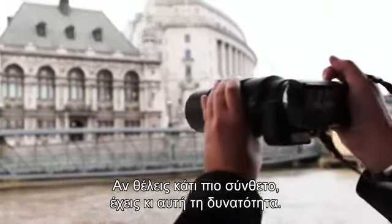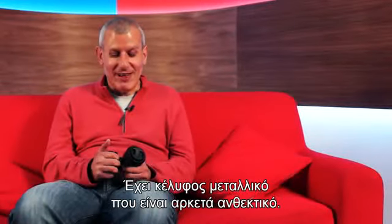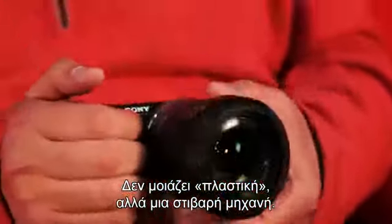Metal body — they can take a bit of a bash. They don't feel plasticky at all. It feels a good sort of camera.